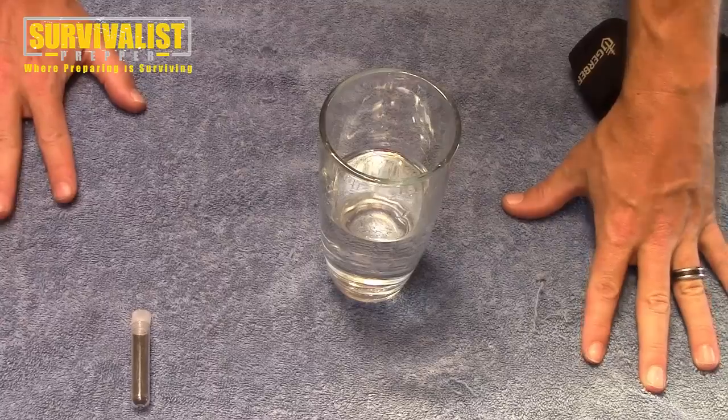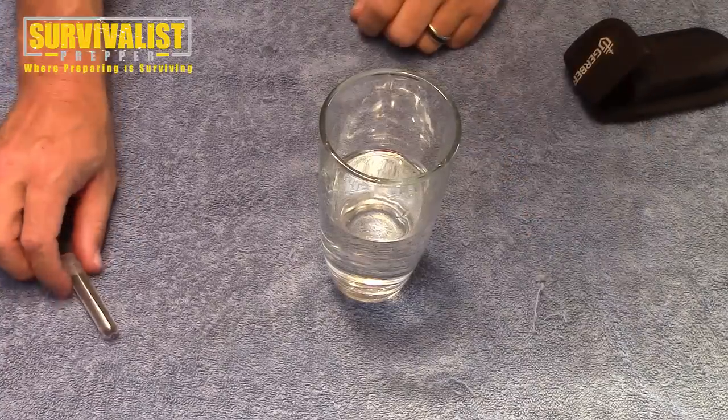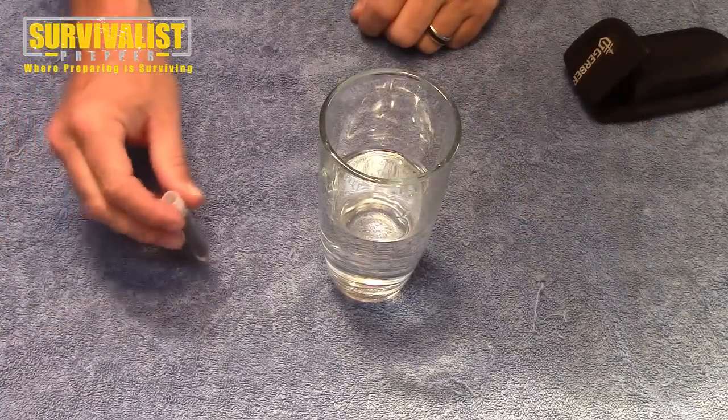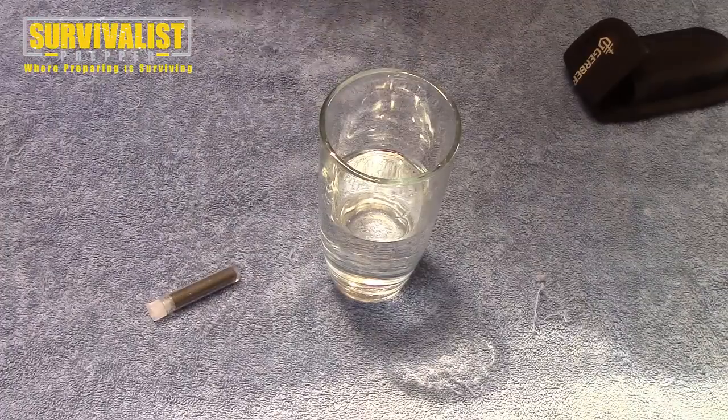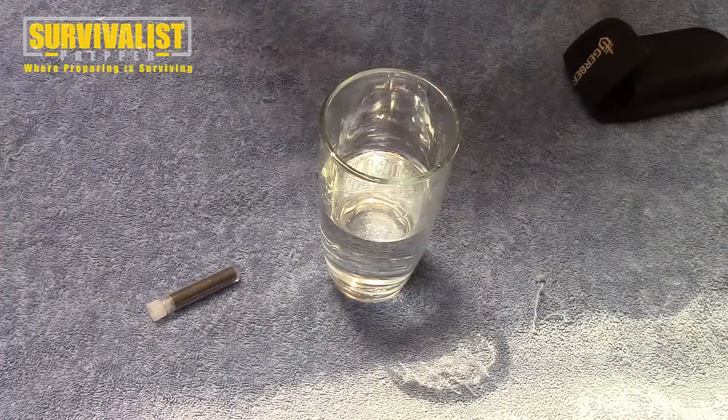I put this towel on the table because I don't want to make a mess — this stuff will stain. I probably should be wearing gloves but I'm not. What I'm going to do is show you how little it actually takes to use this as a water disinfectant.